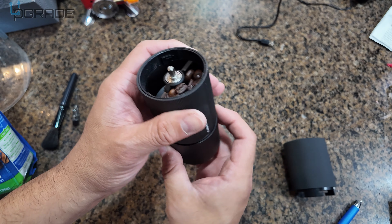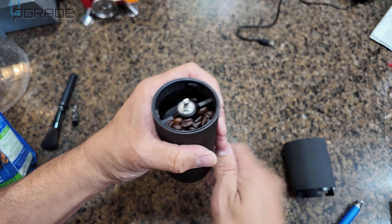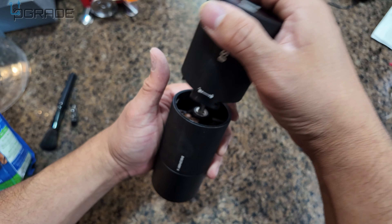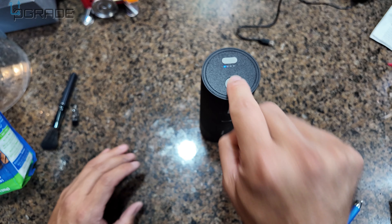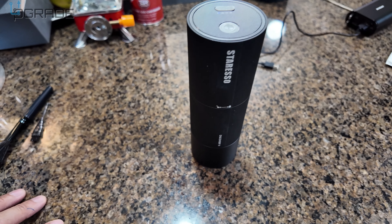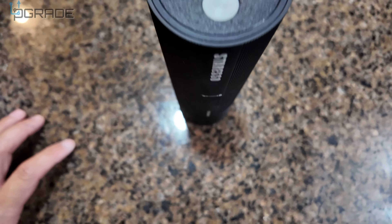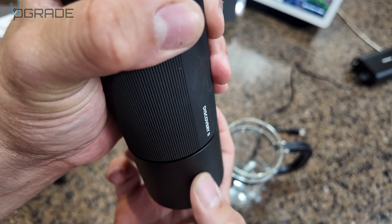Put it in there and close it at the bottom. Since we already set the grind level, it's closed. Make sure you match the alignment and lock it in. All you've got to do is hit the grind button — you don't have to do anything else, you don't have to shake it. It does everything by itself. We still have one bar battery.